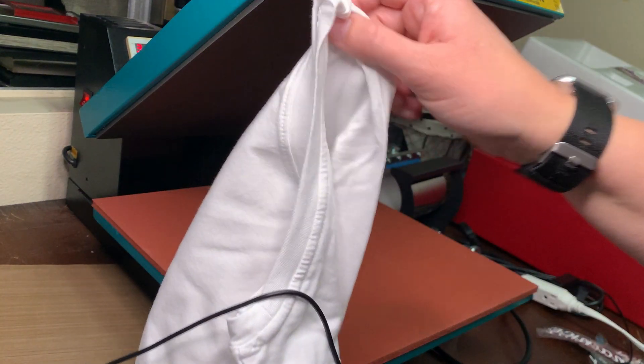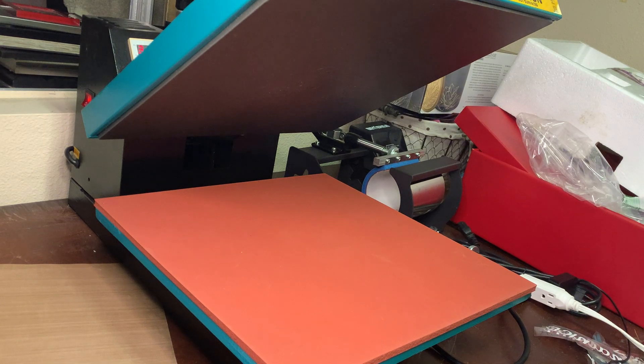Hey guys, I'm going to be making some t-shirts for my daughter and some of her friends at school, so I thought I would walk you through the process.